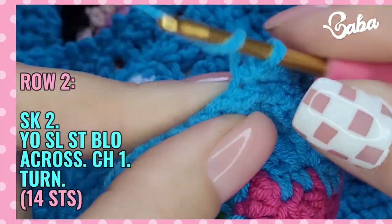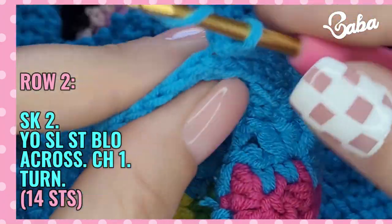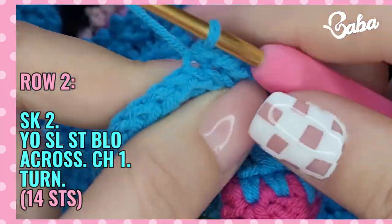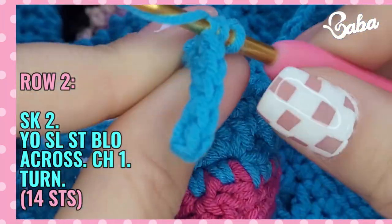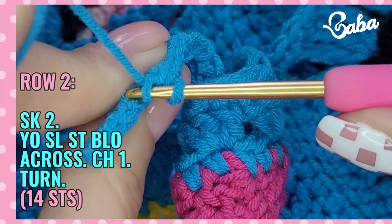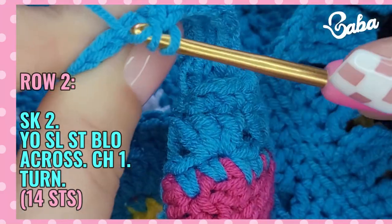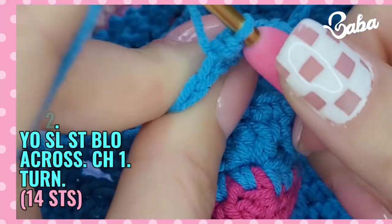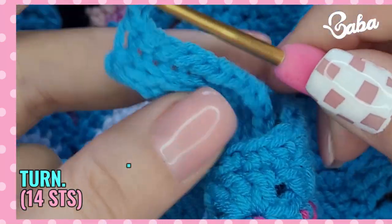Working in the back loop only: one, two, three, four, five, six, seven, eight, nine, ten, eleven, twelve, thirteen, and fourteen. And here we're going to chain one and turn.